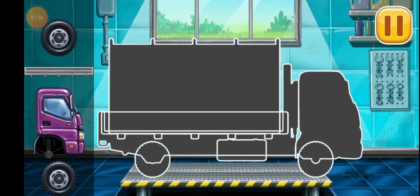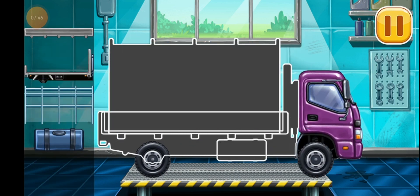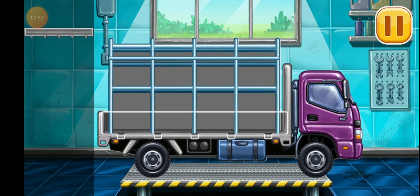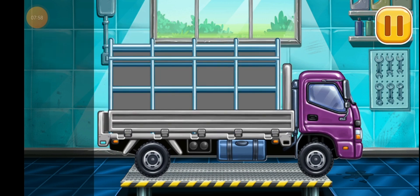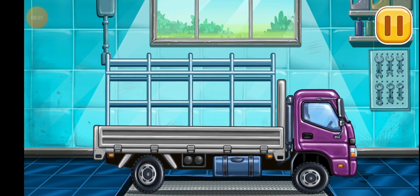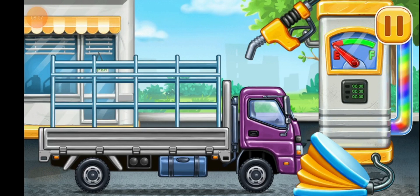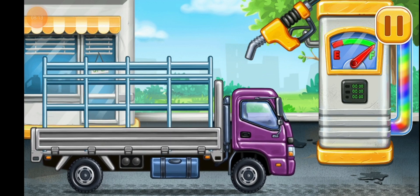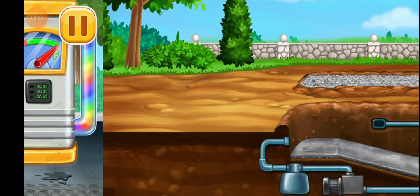Assemble Drop side truck. Ready. Now we need to fill it, Drop side truck. Pump. Keep it up. Finish the bottom of the pool.